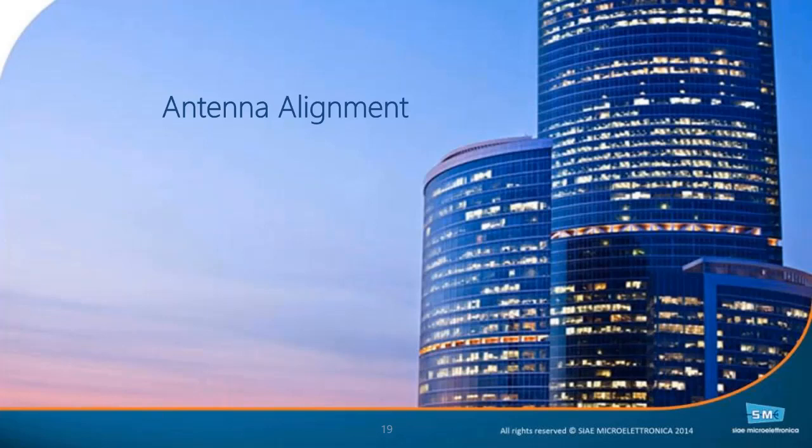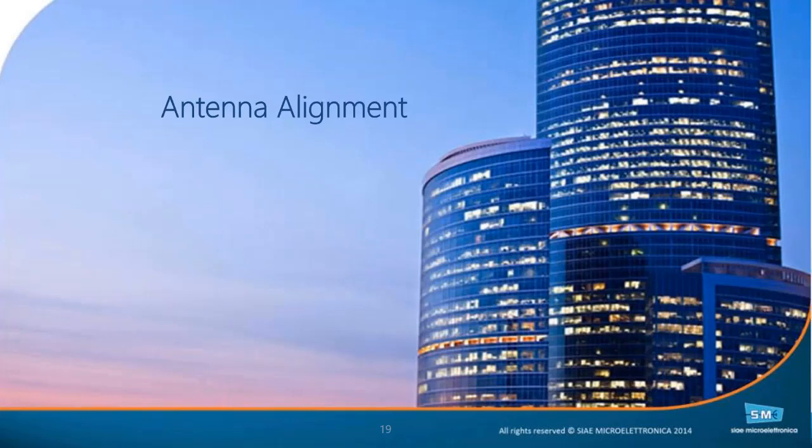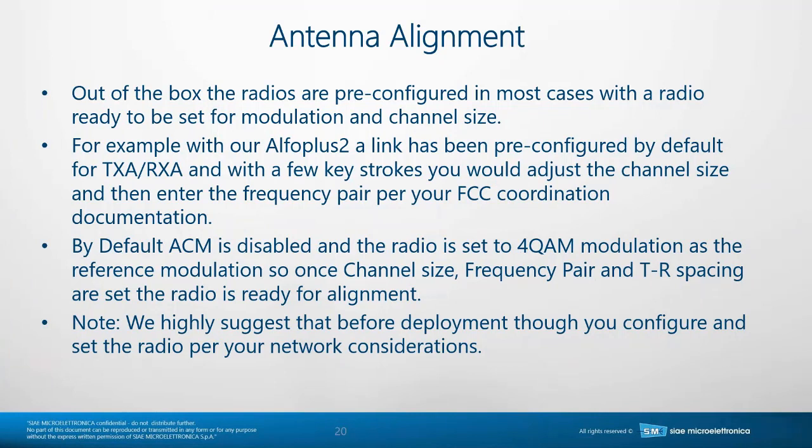Looking at antenna alignment as a separate section. In the antenna alignment, out of the box, the radios are pre-configured in most cases with the radio ready to be set up for modulation and channel size. If you used the one-shot configurator that George explained yesterday, you do that in the office before you go to site. We recommend doing the configuration in the office and not on site.